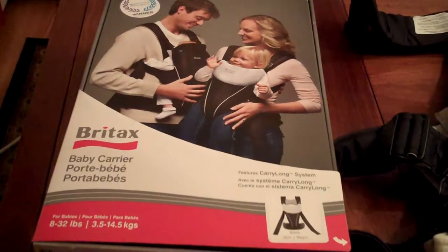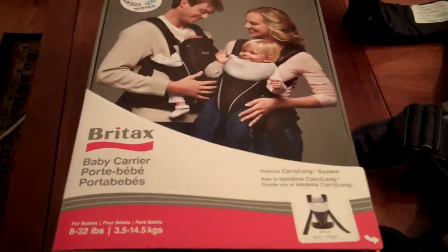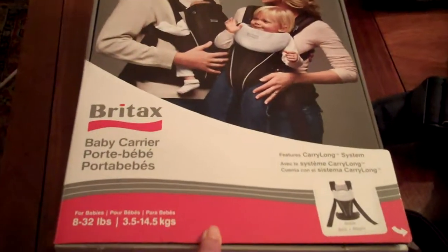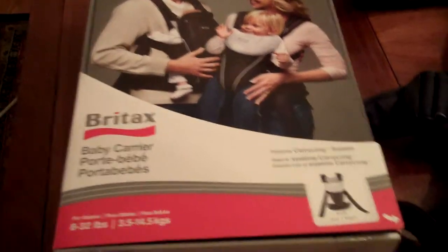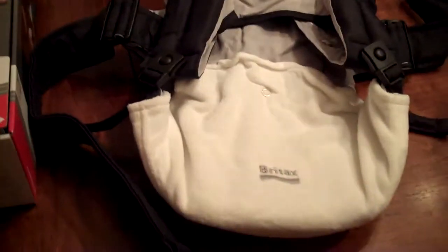As a Britax Latina Advisory Board member, I get to try out some of the greatest new products from Britax. Now when Little X was born, they didn't have the baby carrier by Britax, but now they sent it to me to try out.